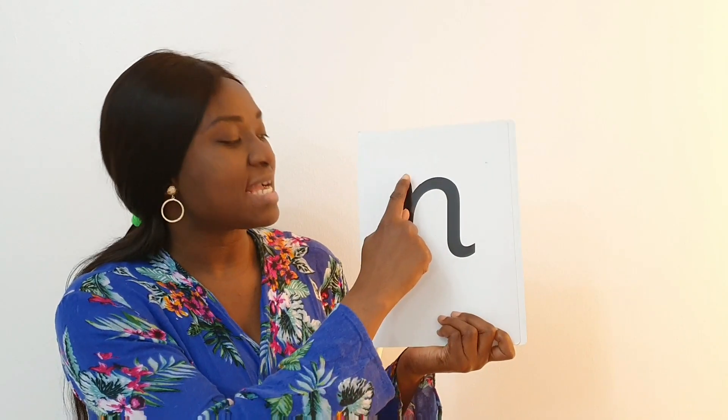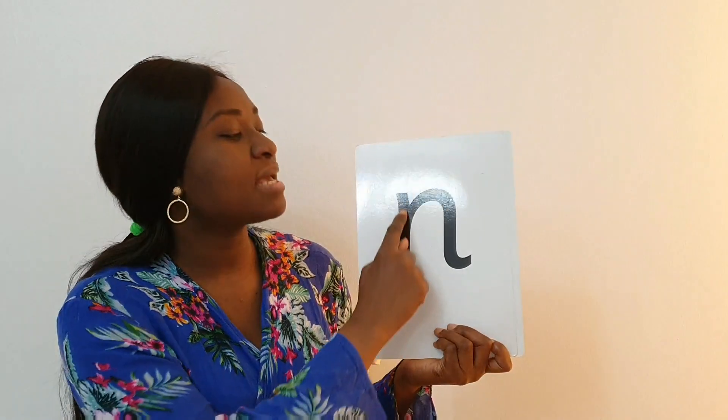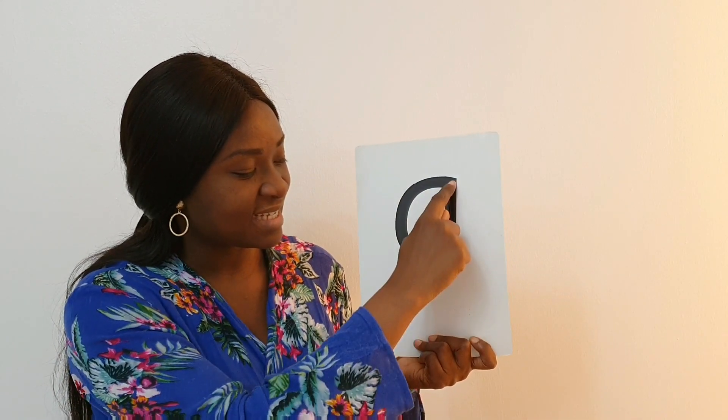Now we know how to write the 'n' sound — remember: down, knobby, and over his neck. Do you want to try again with me? One, two, go! Let's do it together: down, knobby, over his neck. Very good. Now here's how we write the 'g' sound — remember we went round her face, down her hair, and give her a curl, because this is the 'g' sound.